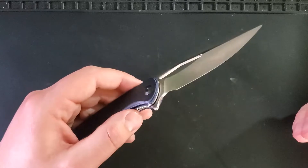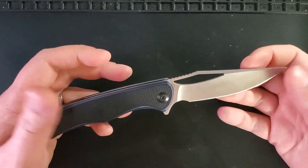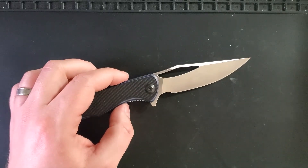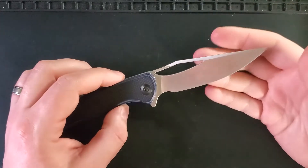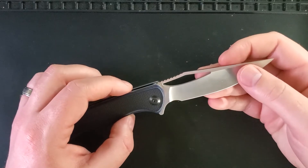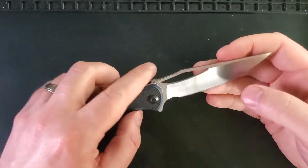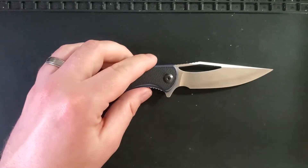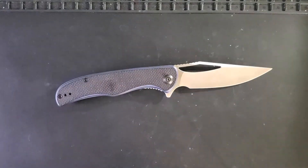Next up let's talk about struggles. The Shredder did struggle with its size a little bit. This is a just-under-four-inch blade which is going to be illegal in some parts of the country and in some countries outside of the US. This is a knife that will turn heads if you open it in certain environments, so you do need to be mindful of that.